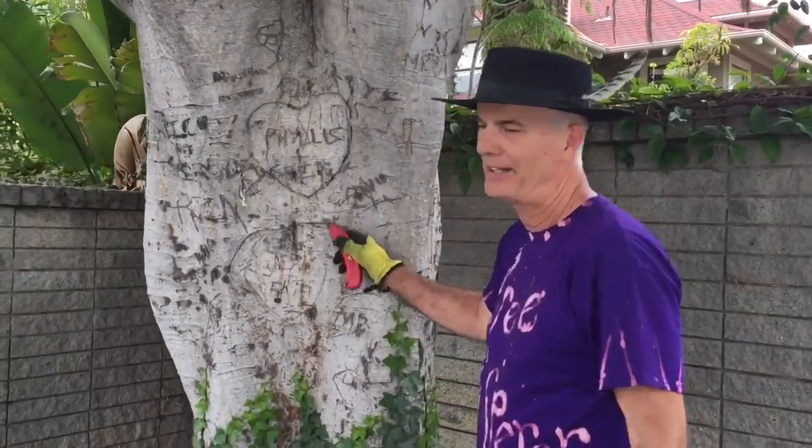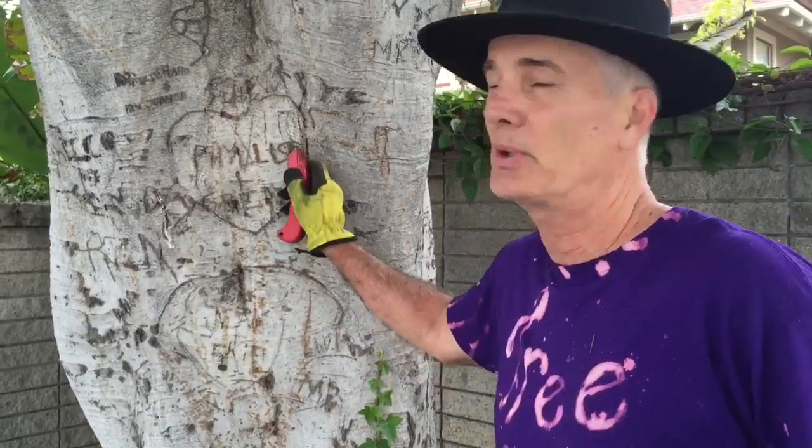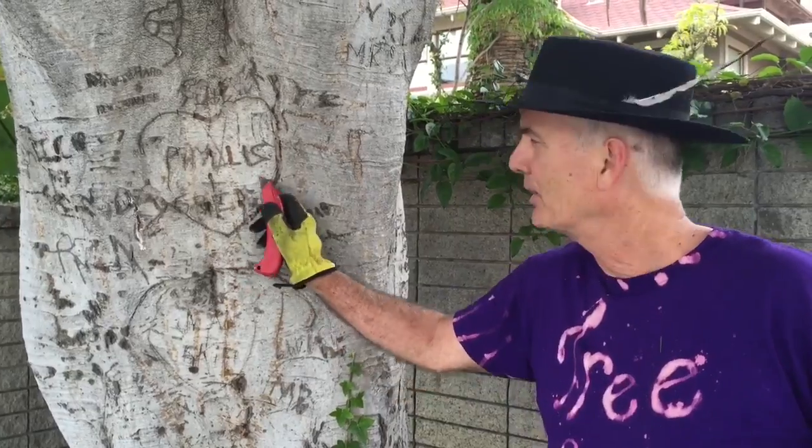Oh, busted again by Nate. They caught me doing something really naughty. I was trying to carve my girlfriend's initials into the tree — I guess every guy's done that. Looks like somebody else had theirs there. I was gonna cross Phyllis out and put Dessa, my girlfriend, in there. It's really not a good idea to cut into trees.